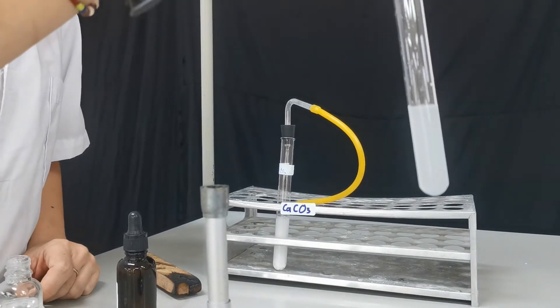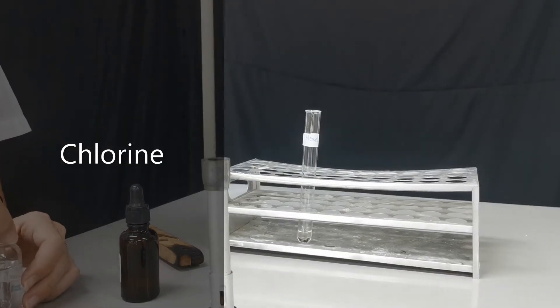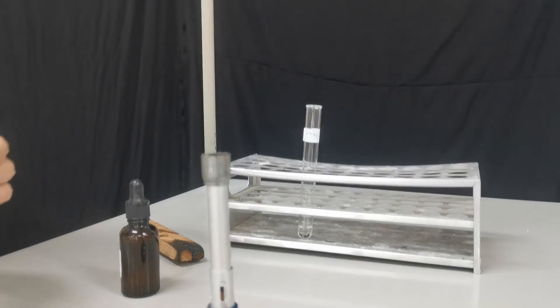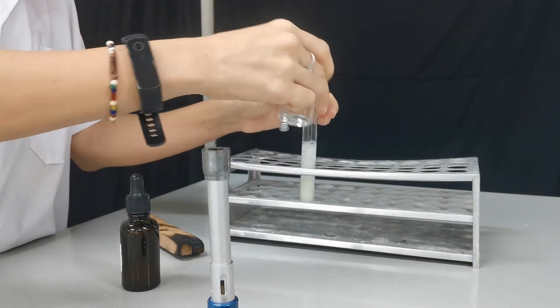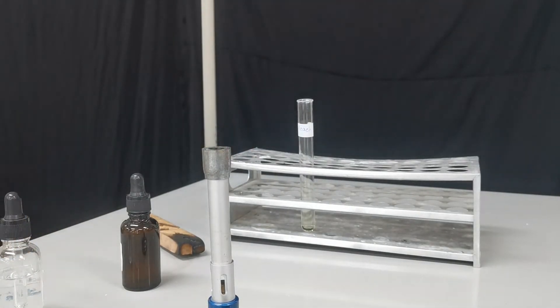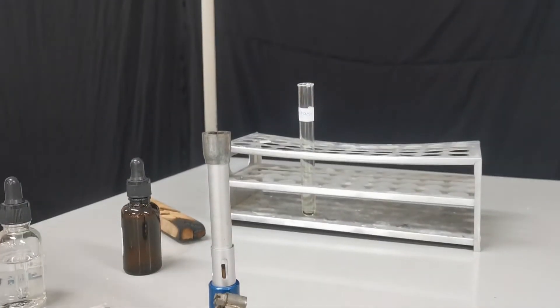The next test is for chlorine gas. We can react bleach with hydrochloric acid and warm it up to produce chlorine gas. You can see that actually no warming is needed anymore, and we're going to test it using damp blue litmus paper.